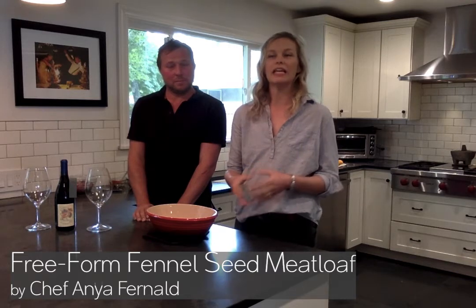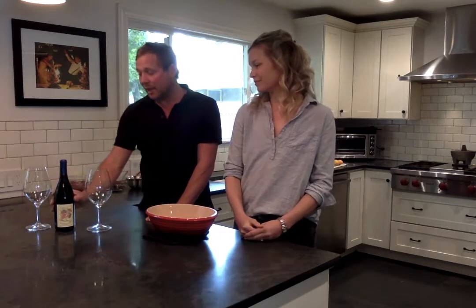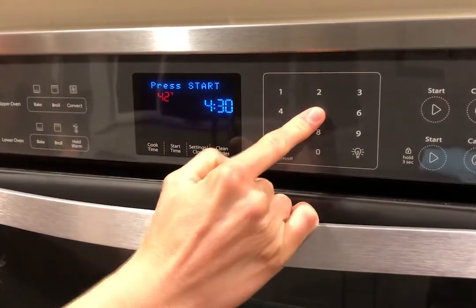Today we're going to make a really wonderful, warm, cozy fennel seed meatloaf. This recipe was published in Food and Wine magazine in 2013. The chef was Anya Fernald, and she's done some amazing things. We feel so lucky to be the wine she chose to pair with her meatloaf. Our wine selection today is Lang and Reed's 2015 North Coast Cabernet Franc. The spice in this meatloaf and the spice in this wine is just going to pair perfectly. Go ahead and preheat your oven to 425 degrees.